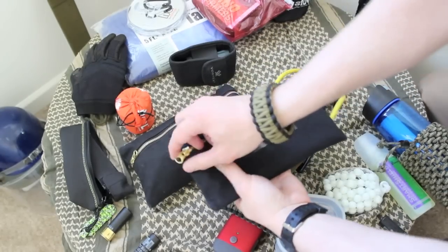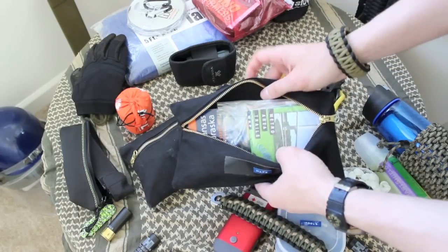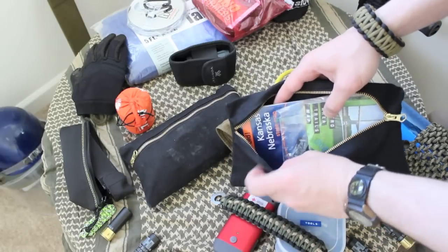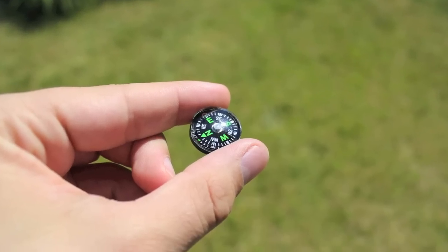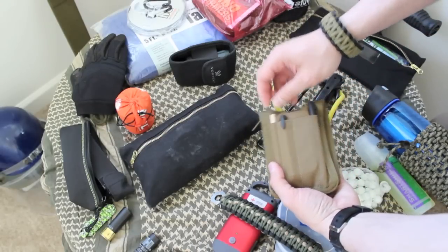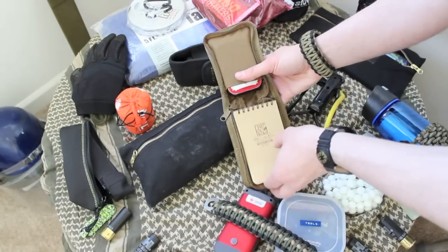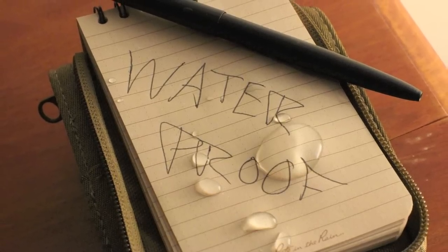Right here, as it says, it says maps. In here we have waterproof maps — one of them has been waterproofed by a Ziploc bag, and the other one is just a waterproof map — and a compass. This is from Right in the Rain; you can get these kits from there. I got a little pencil, a marker, and also a Fisher Space Pen, which came with this kit. Right in the Rain is great — you can write underwater with this stuff.